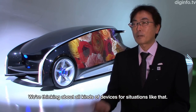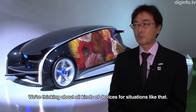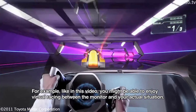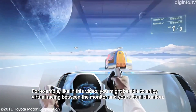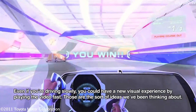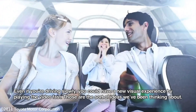We are able to create various devices. For example, we made a video — we are able to enjoy a virtual race. We can enjoy the video by walking slowly. I think we can enjoy the video.